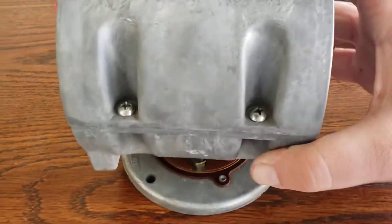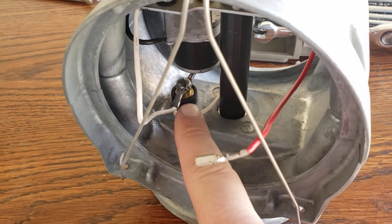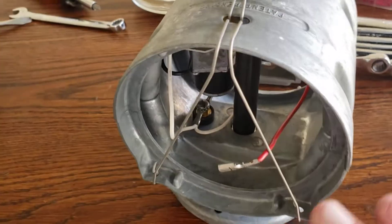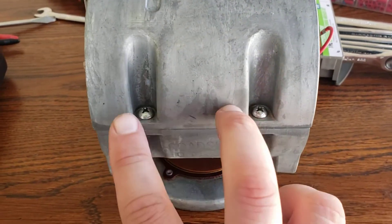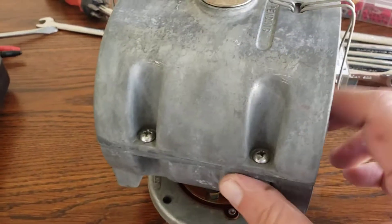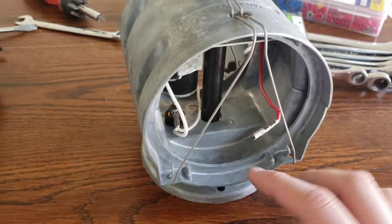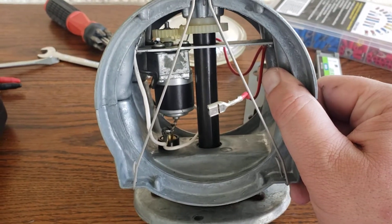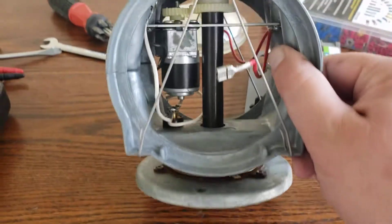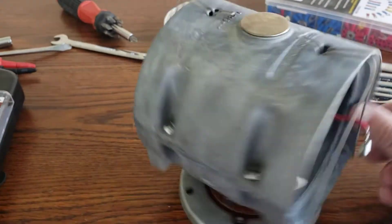I had a meter on it earlier today and noticed it would just lose connectivity depending on which way you move the brush — so something is wrong with that brush. Trying to get it off without breaking the light. If you need to take it apart further, there are four screws — two here and two here — that will separate the top and bottom halves. The motor comes out on one piece and the bottom part just falls out on its own.